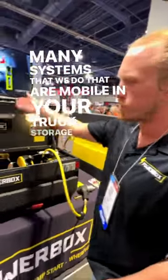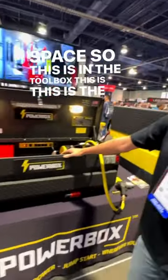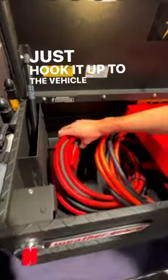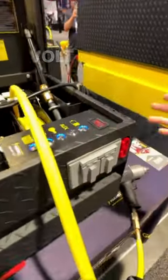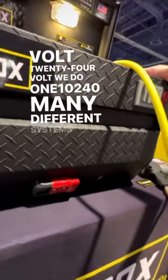These are mobile systems for your truck storage space. This is the toolbox of your truck — lockable — and it's only two wires. You just hook it up to the vehicle and it charges off your vehicle while you drive. No fuel, no oil, no emissions. You can jump start your own vehicle, jump start other vehicles. We do 12 volt, 24 volt, we do 110 and 240 — many different systems.